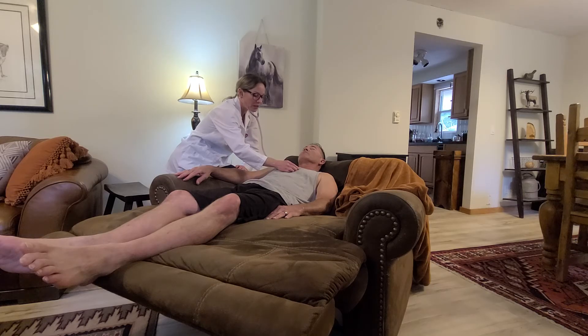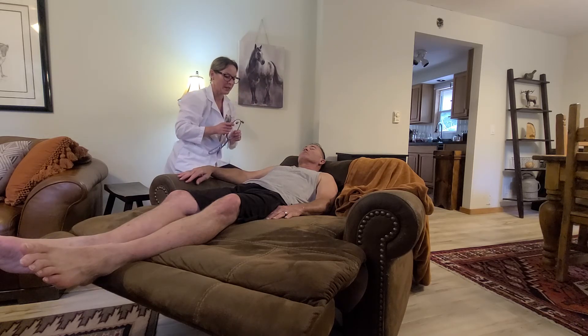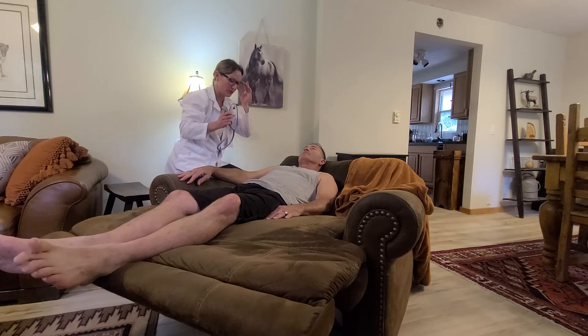I'm going to auscultate in the third intercostal space — Erb's point, left of the sternal border — with the diaphragm and the bell. I do not appreciate any murmurs, clicks, friction rubs, or gallops. Then I'm listening in the fifth intercostal space, mid-clavicular line — the apex of the heart, point of maximum intensity — with the diaphragm and the bell. Again, I do not appreciate any murmurs, clicks, friction rubs, or gallops. I do hear S1 and S2, and there is no S3 or S4. Those are all normal findings.